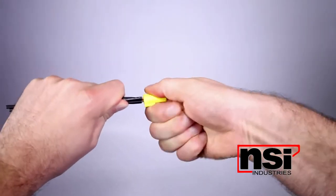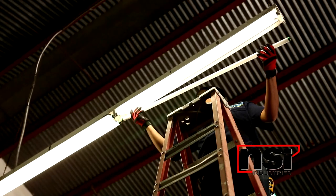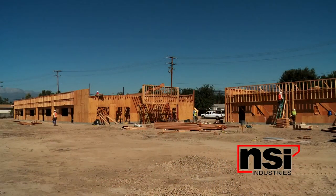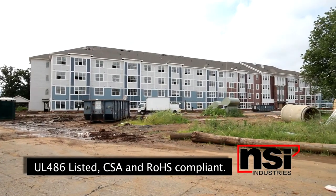Easy Twist is engineered to be finger friendly and take only five to seven twists to make a secure connection. If you only made a few connections a day, it wouldn't mean much. But if you're using a bag or more of wire connectors a week, making hundreds of connections, Easy Twist can help you gain up to two full hours in that one bag. Easy Twist will make a difference in your time and in the stress on your hands.